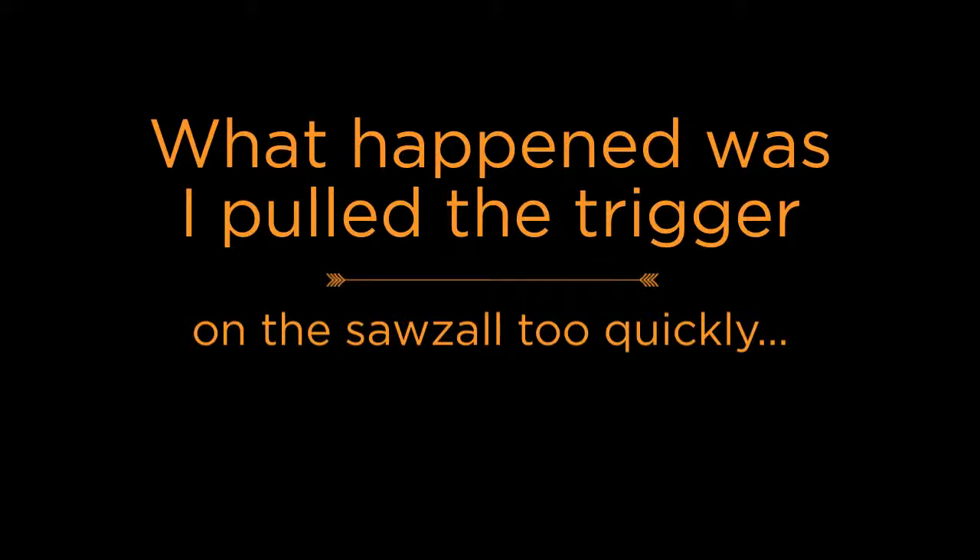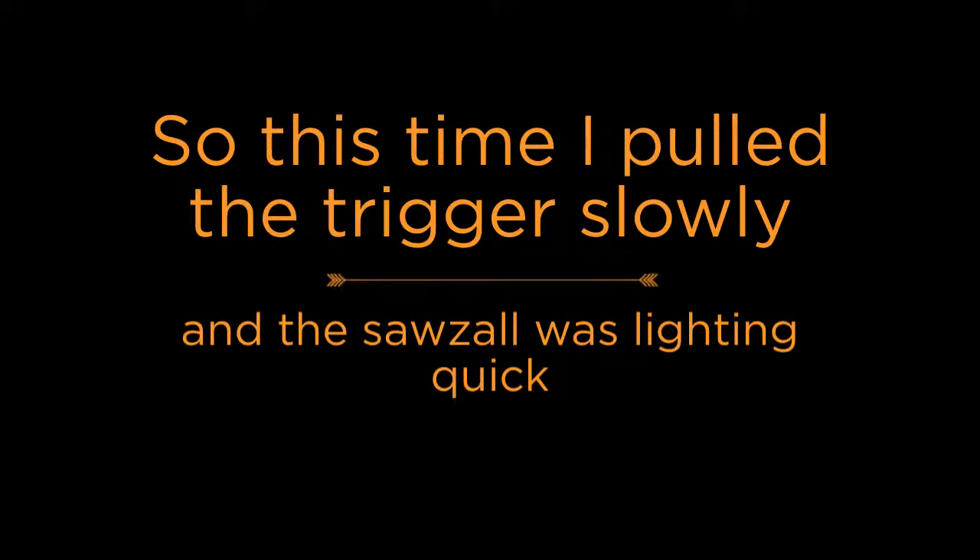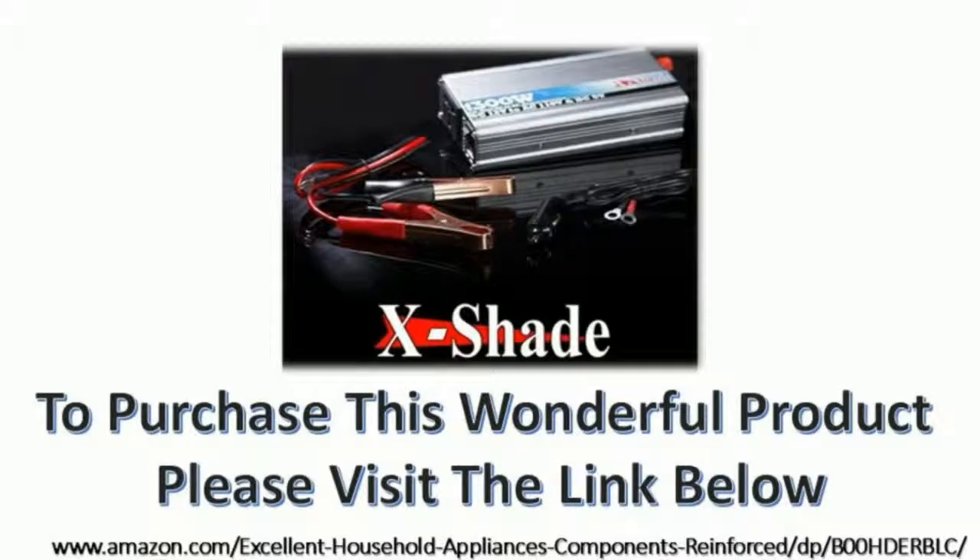Then I hooked it up to AC and realized the full potential of the Sawzall. Then we hooked it up to the car battery directly via the 1300 watt power inverter. At first I was slightly alarmed because it seemed like it had less power than the adapter did, but I knew this wasn't the case. What happened was I pulled the trigger on the Sawzall quickly and the safety within the power inverter kicked in.